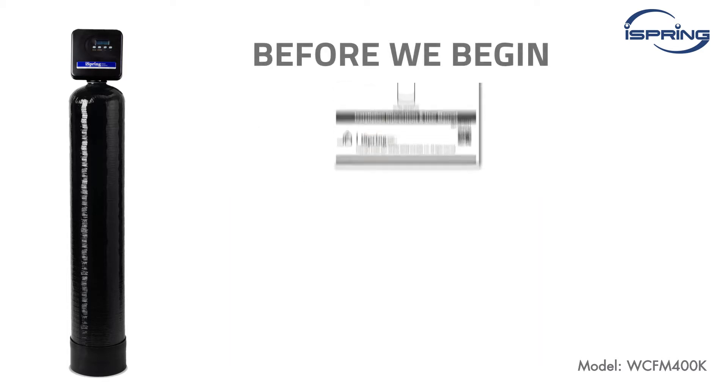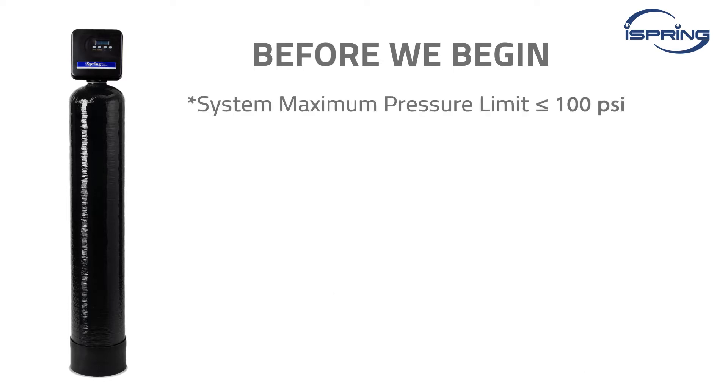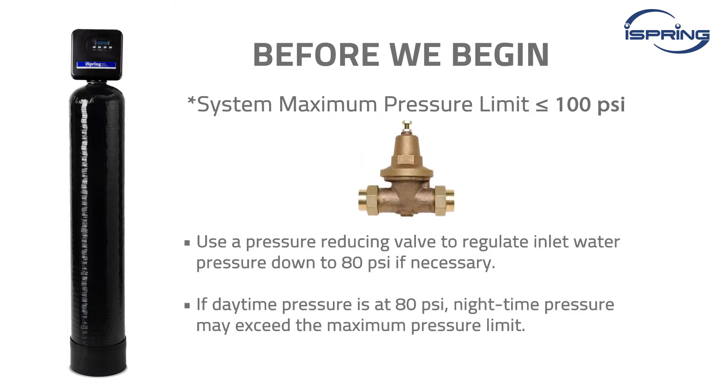Before we begin, please carefully read the user manual and ensure your water pressure is 35 psi or above. The system's maximum pressure limit is 100 psi. If daytime pressure is 80 psi, nighttime pressure may exceed the maximum limit. Use a pressure reduction valve to regulate the inlet water pressure to 80 psi if necessary.